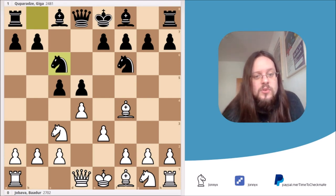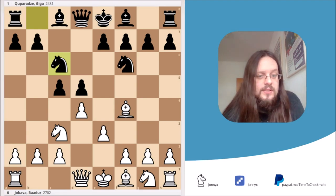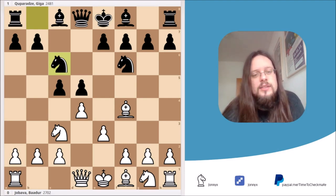It's white to move and white can already win material. I would advise you to pause the video — I'll give you three seconds — and try to find the best move for white that wins material.